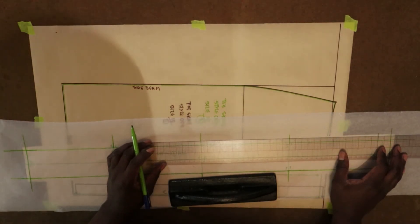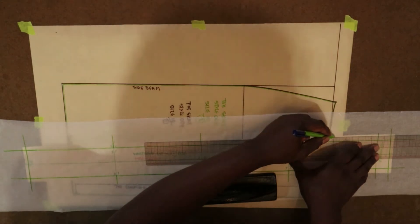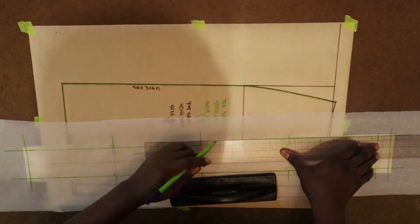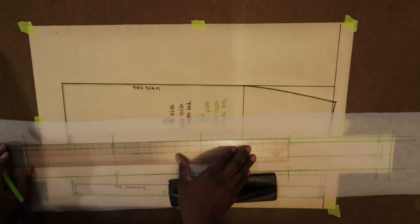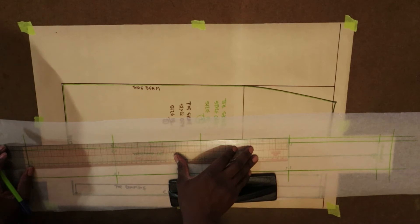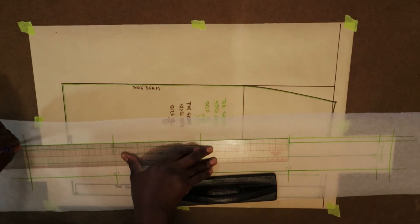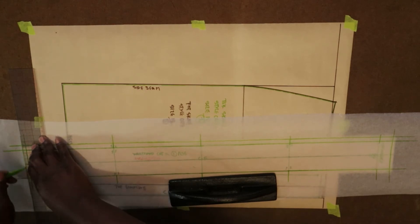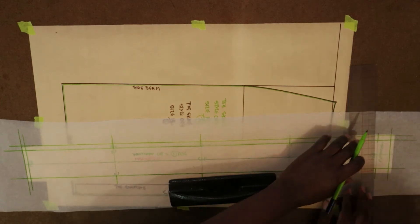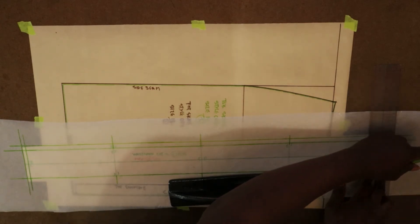Now I'm going to add seam allowance along one of the outer edges. Seam allowance is three-eighths of an inch, and this seam allowance must match the seam allowance of your skirt waist. So three-eighths seam allowance along the edge along the length. Along the width it's going to be a quarter-inch seam allowance — less bulk, easier to turn. Along the opposite edge as well I'm going to put a quarter inch.